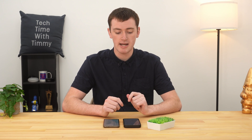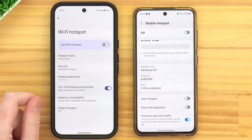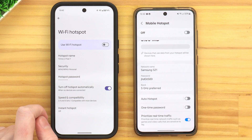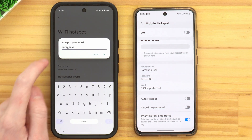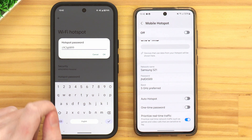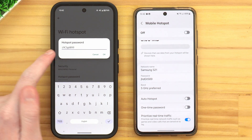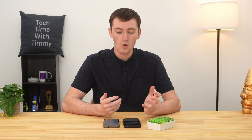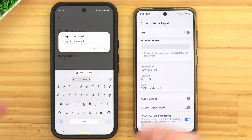We also have the hotspot password, because just like connecting to pretty much any other Wi-Fi network, when you try to connect another device to your phone's Wi-Fi hotspot, you will need to type in a password to connect. On the Pixel it says Hotspot Password and then a bunch of dots, but we can tap on that and it will show us the current default password. You could make a note of this or memorize it and use that as your hotspot password, or if you prefer, you can delete what's in here and set your own password.